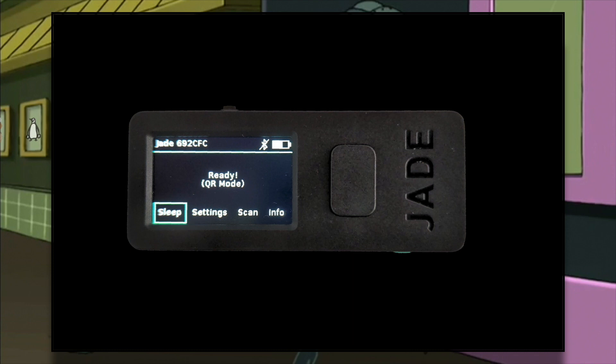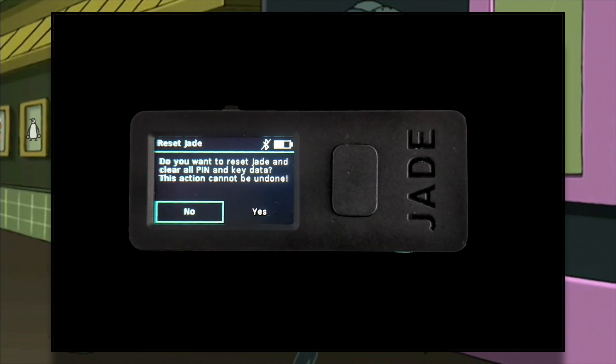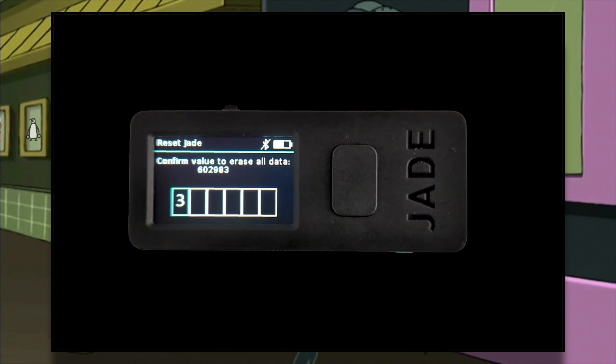The last step is to factory reset Jade, thus ensuring that there are no keys on the device from now on. Select Settings, Device, Factory Reset, select Yes, and type the number that is printed to screen to confirm the action.